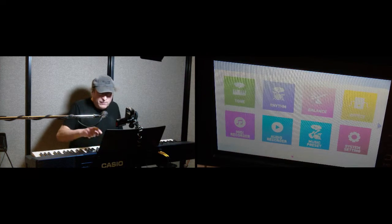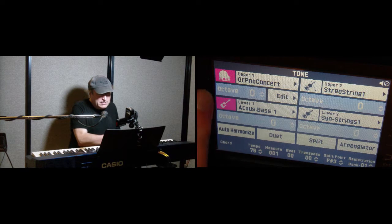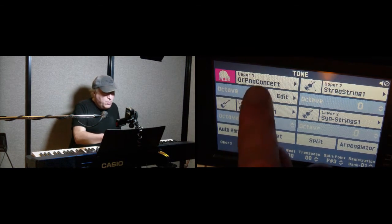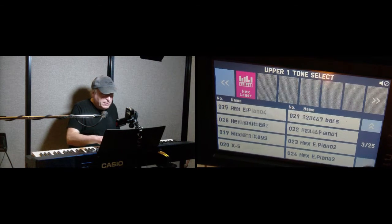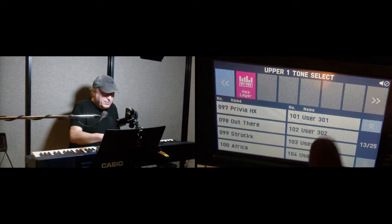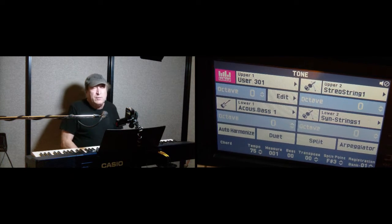First of all, we're going to go over to the tone menu. You can see the tone menu right here — we've got Grand Piano Concert selected for the upper and Acoustic Bass One for the lower. Let's turn the lower off; we're not going to use that right now. Instead, we're going to scroll over to hex layer, and we don't want any of the 100 built-in hex layers. We're going to set up our own — let's choose User 301. Let's go back to the tone settings. We've got User 301, which is a hex layer.